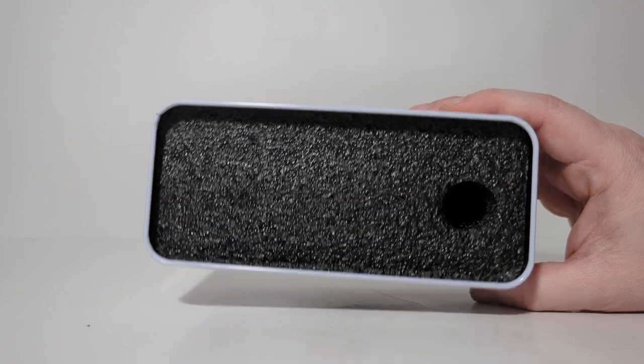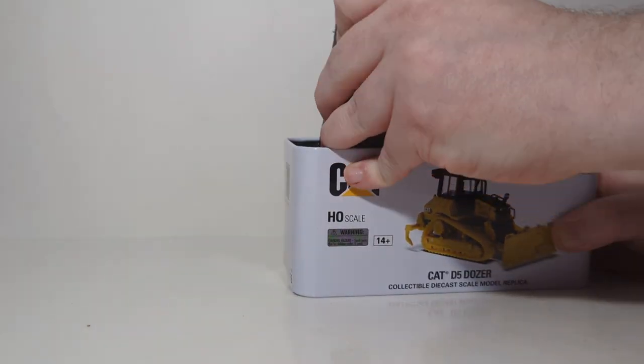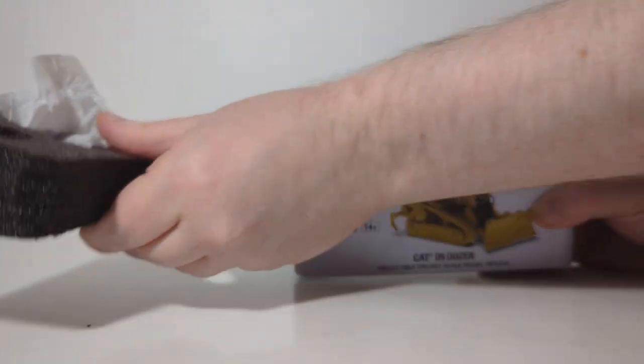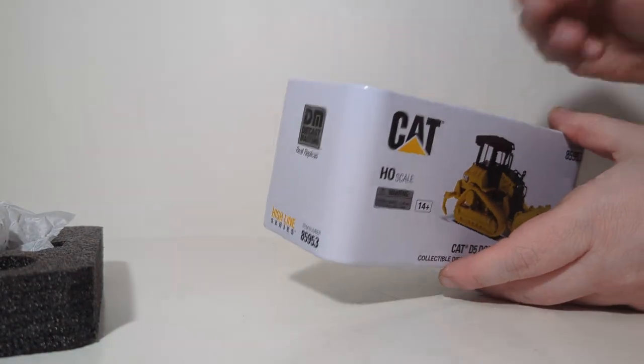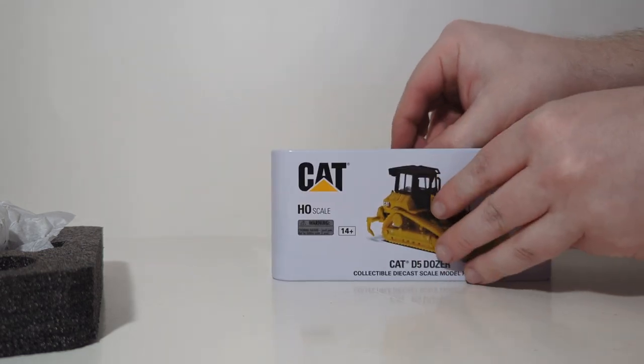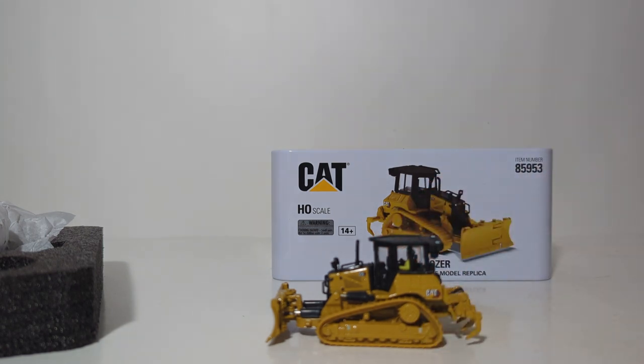The top layer of black foam rubber has a finger hole. Stick your finger in the provided finger hole, which will lift the top piece off. That gives us a good look at the model inside. Be careful what you grab onto, as there are some potentially fragile and breakable pieces. And with that, your model is complete and ready to be displayed.